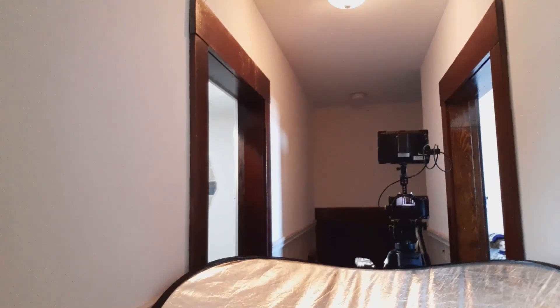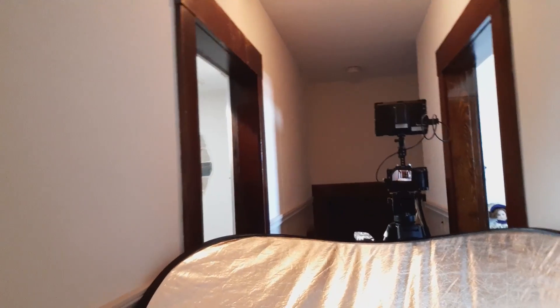And over here is our reflector underneath the camera. And there's our voice recorder. And there's my tape on the floor where I would go to the mark and then do my scene with the matches.